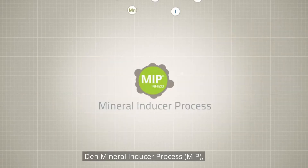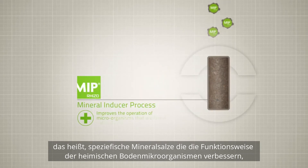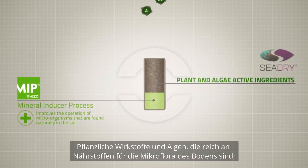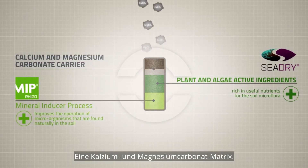What does an Explorer pellet contain? The mineral inducer process, MIP, made up of specific minerals chosen for their ability to improve the operation of microorganisms that are found naturally in the soil. Plant and algae active ingredients rich in useful nutrients for the soil microflora, and a calcium and magnesium carbonate carrier.